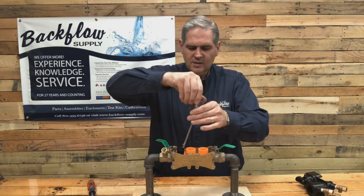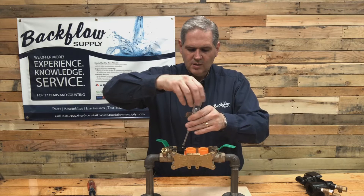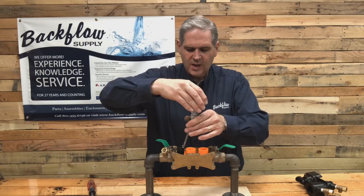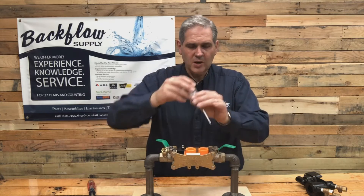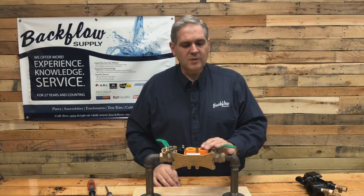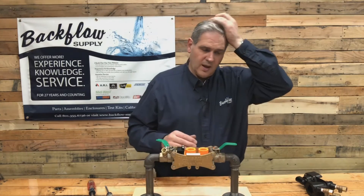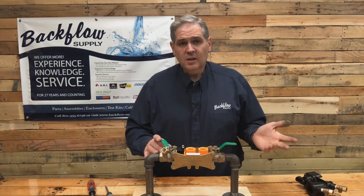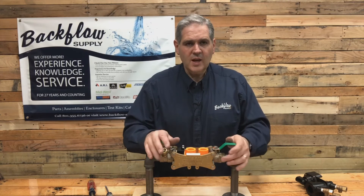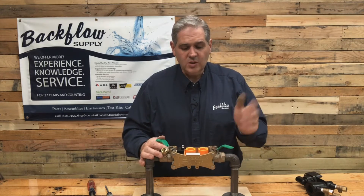Then just snug-tighten these screws, alternating as you tighten. You don't want to over-tighten them — no more than just finger pressure, don't really crank down. Then connect your air compressor fittings to this, make sure your ball valve is fully open, and blow out your sprinkler system. You can leave this fitting in for the winter if you want, or take it out as well. Then turn your handle to a 45 and you're good to go.